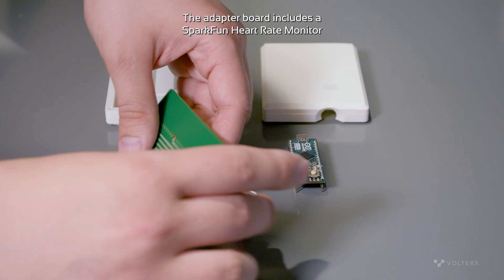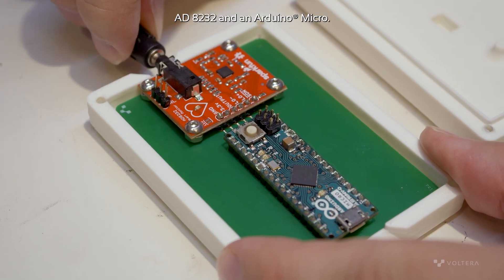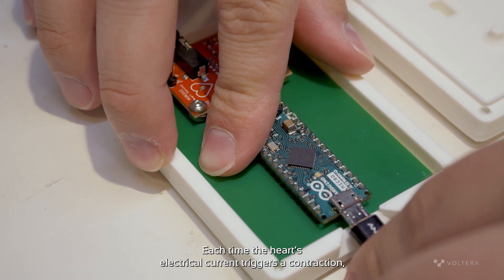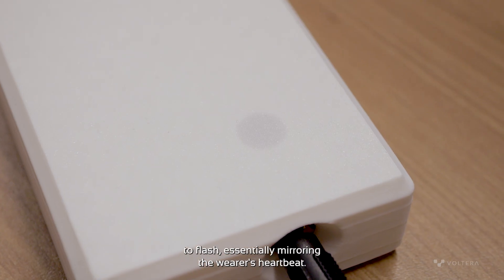The adapter board includes a SparkFun heart rate monitor, AD8232, and an Arduino Micro. Each time the heart's electrical current triggers a contraction, the adapter board detects the change in voltage, causing the LED to flash, essentially mirroring the wearer's heartbeat.